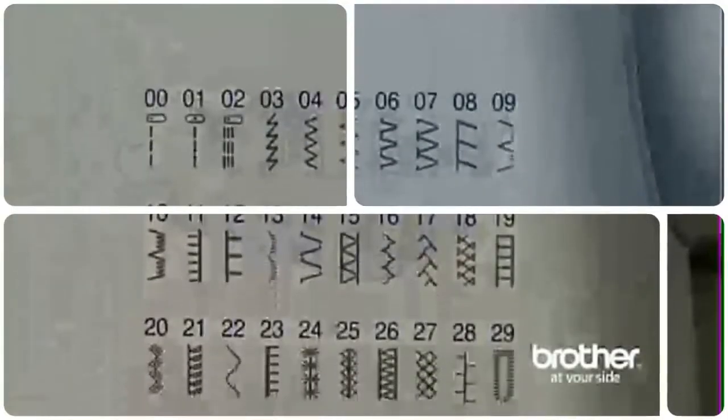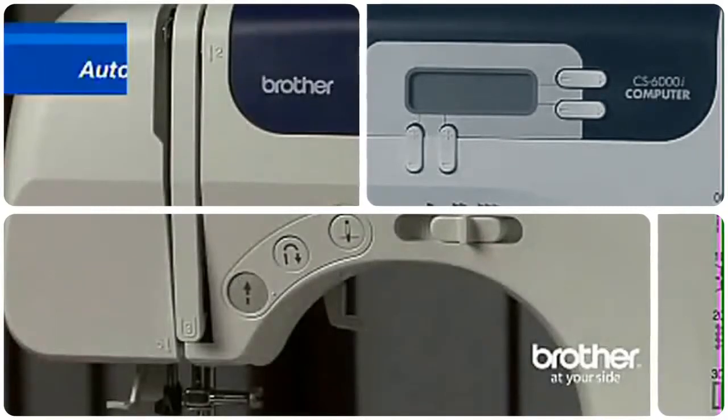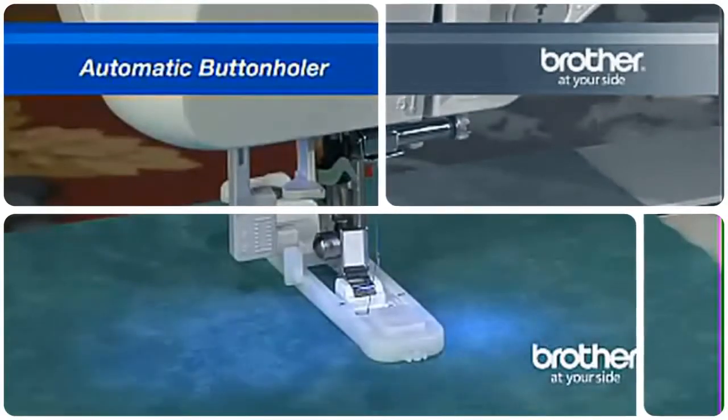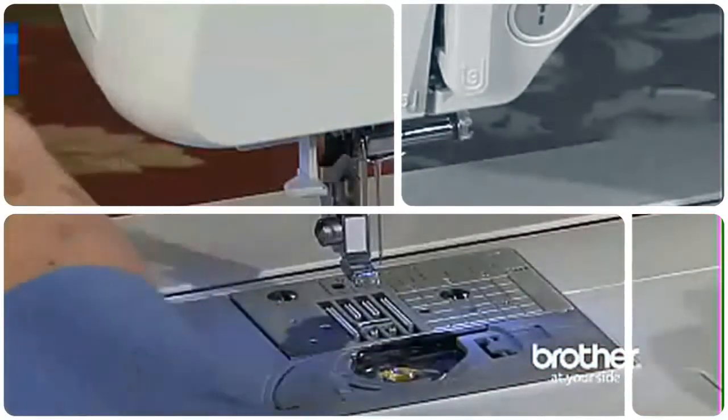The CS6000i includes many of the desirable features found in most Brother sewing machines: an automatic needle threader, an automatic button holer, and a quick-set drop-in bobbin.